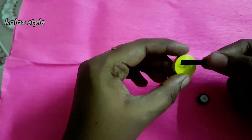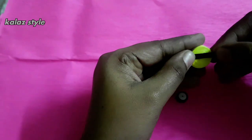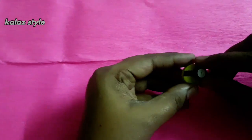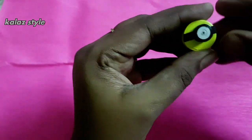Take one inch of black strip and place it on the top. Trim the excess part. Now place this eye by applying some glue on the top. You can also use this minion as a fridge magnet.